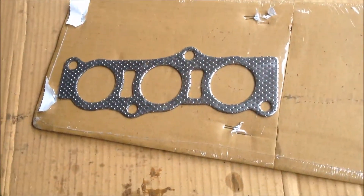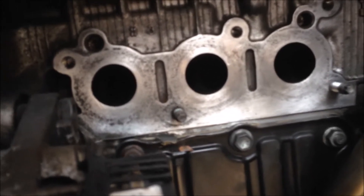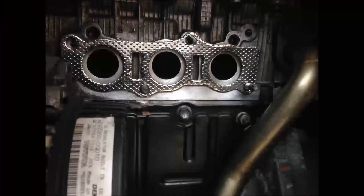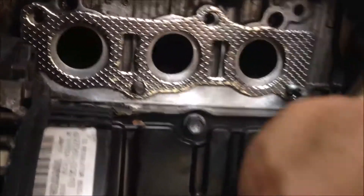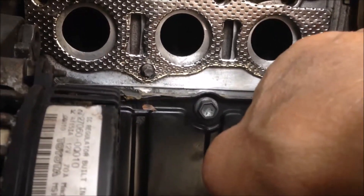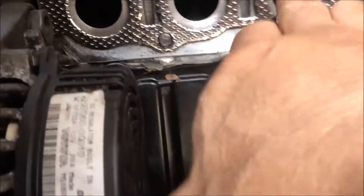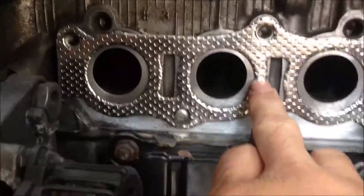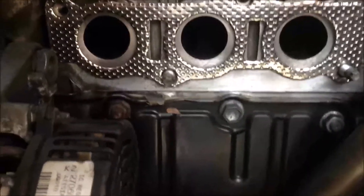Next, we're going to put this new gasket to the engine exhaust manifold holes. Now I have got the gasket on. This is rather square, so if you look at the engine, it's on the upper right corner. I think this is the only orientation you can put it on when the four holes align very well. If you put it any other way, the holes won't be aligned, so you won't miss it.